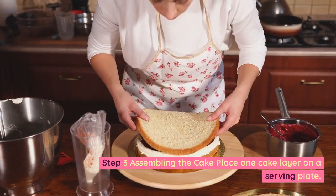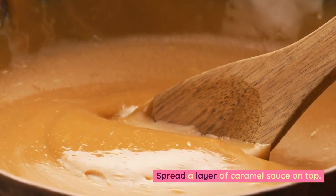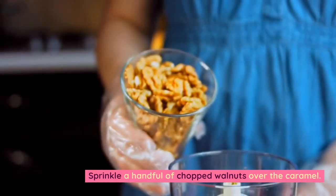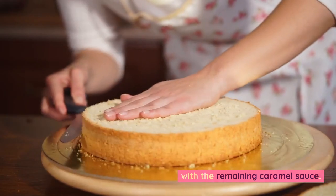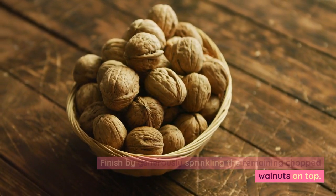Step 3 — Assembling the cake. Place one cake layer on a serving plate. Spread a layer of caramel sauce on top. Sprinkle a handful of chopped walnuts over the caramel. Place the second cake layer on top and cover the entire cake with the remaining caramel sauce. Finish by generously sprinkling the remaining chopped walnuts on top.